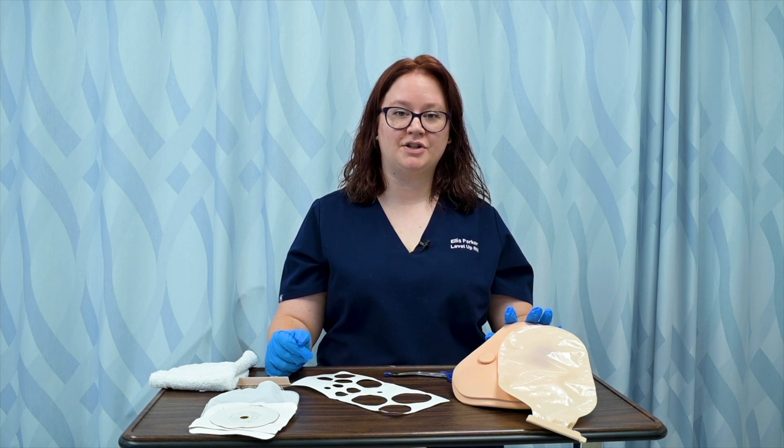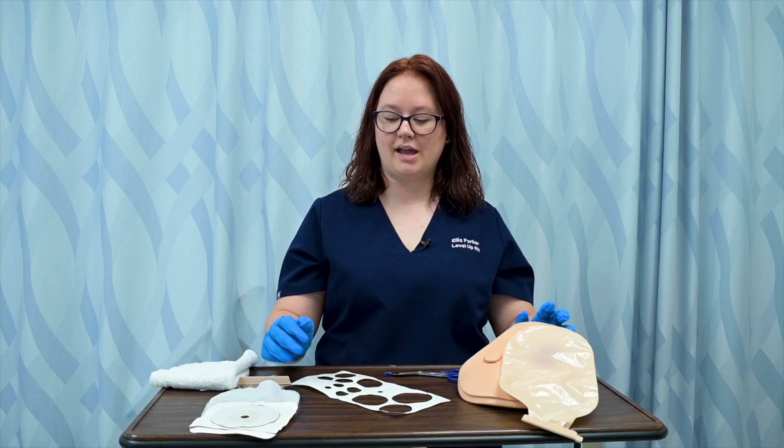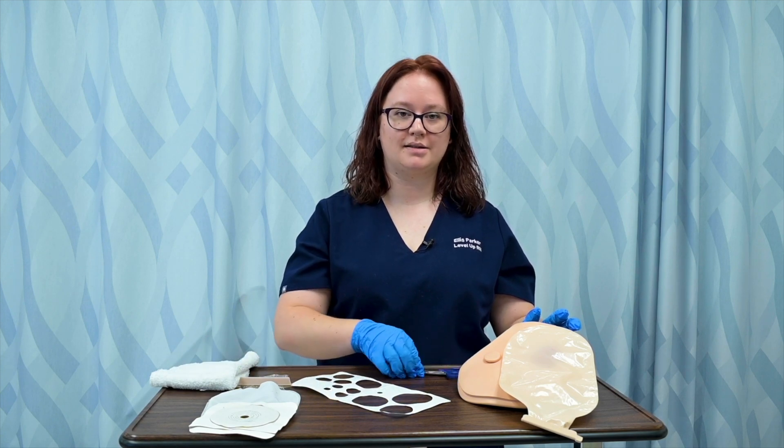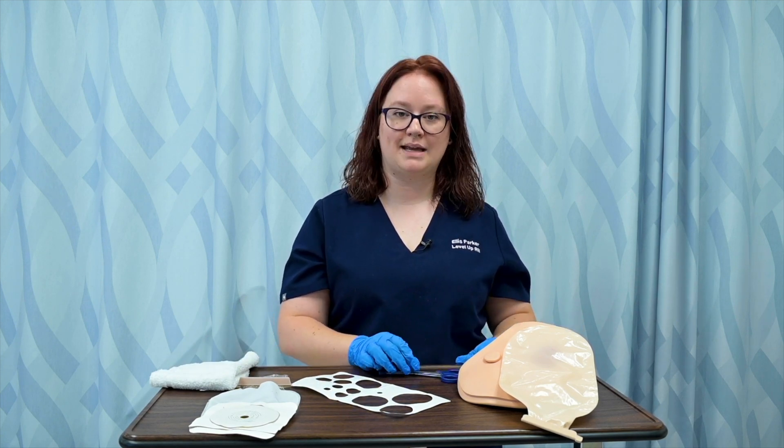In preparation for changing my patient's ostomy bag, I've gone ahead and gotten a new ostomy set, a washcloth, a measuring guide, some scissors, a marker, and some skin prep.